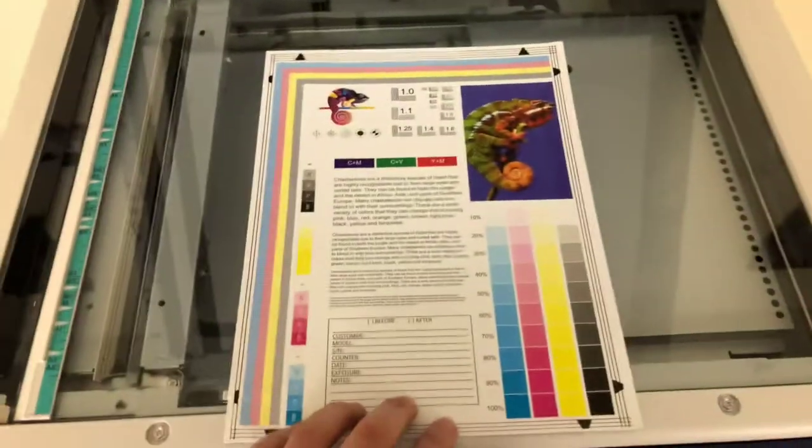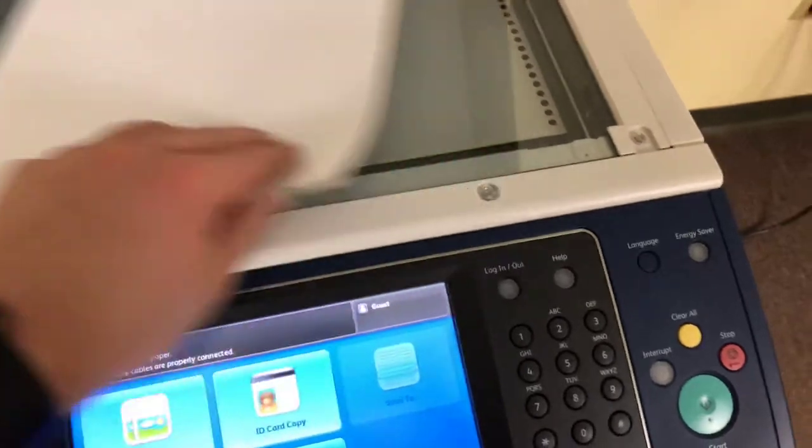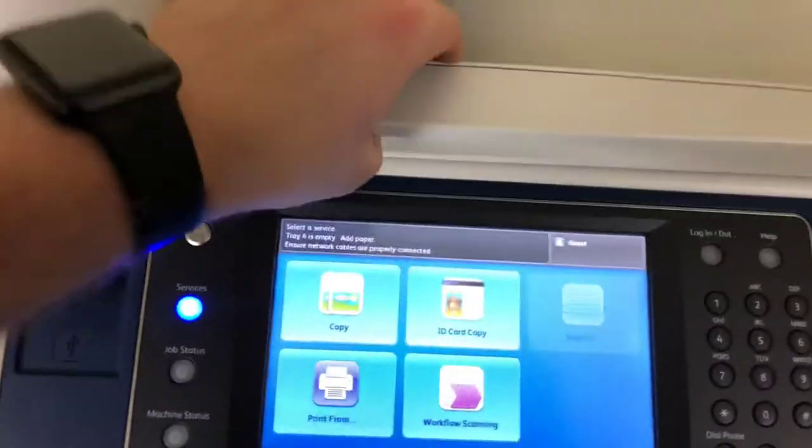All right, now we're going to go ahead and run a few test copies of the color quality in this machine. It's our color copy test chart and we'll go ahead and just run two color copies.